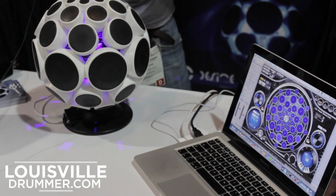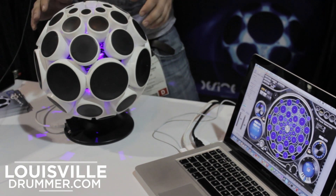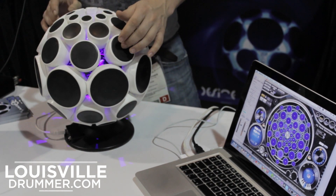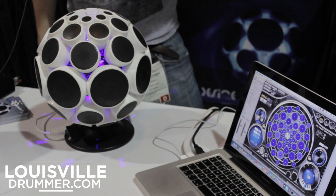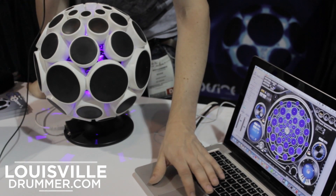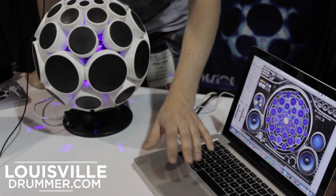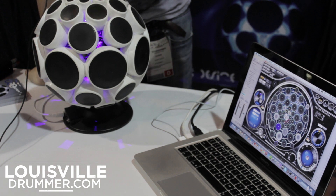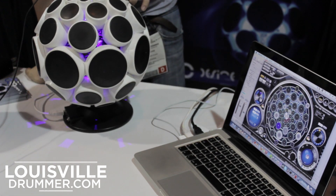Some cool things about that: from one side to the other you've got a circle of fifths, so there are a number of interesting notational arrangements you can use. If you want to, you don't need to do that — you can just choose individual notes and assign different notes to different places as well.